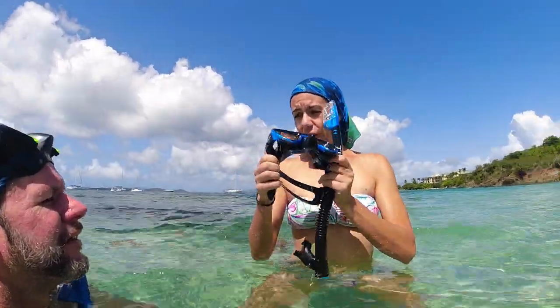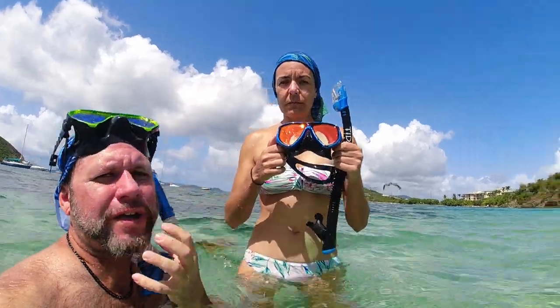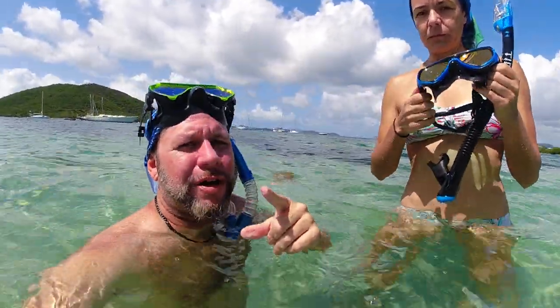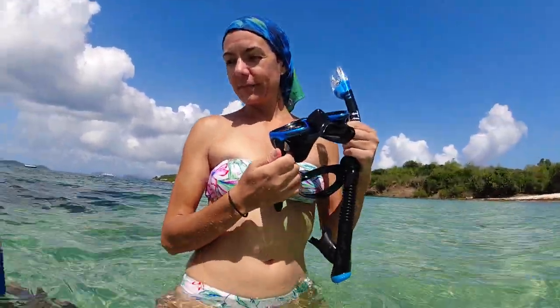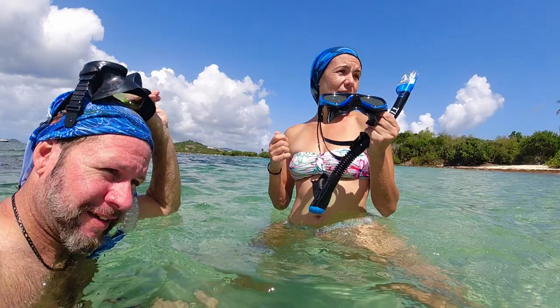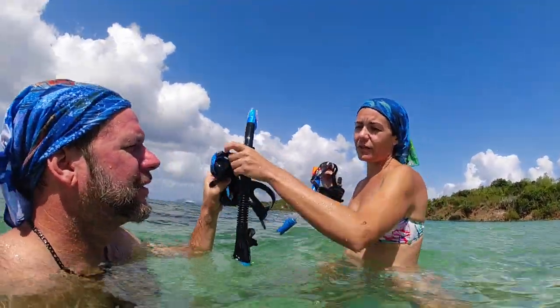The next video I'm going to compare this snorkel to the full-face moon space special. This Title mask is about $70–$80, I have a really cheap $10 pair from Kmart — and yes, we still have Kmarts on the island — so that comparison is coming. Overall, I like them.